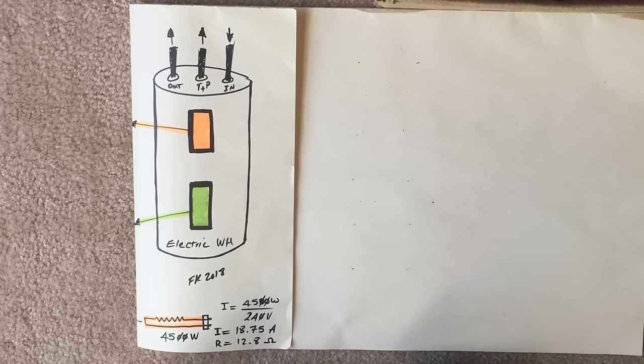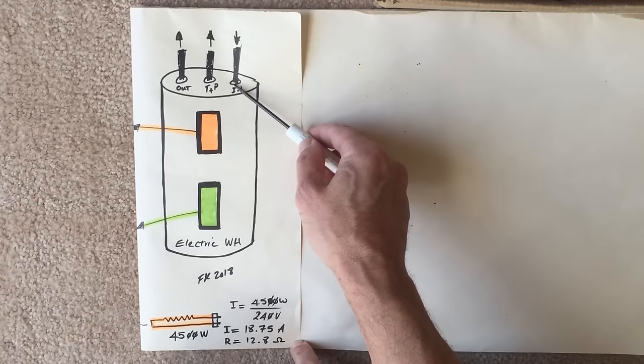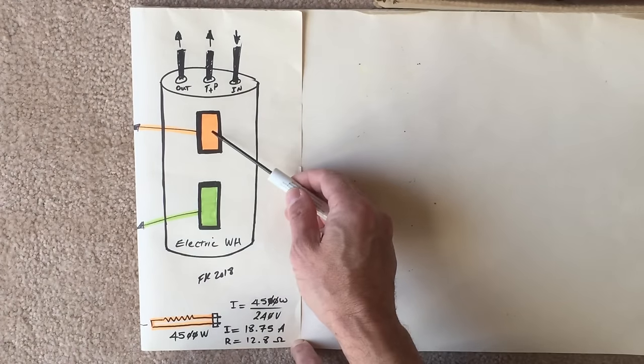Hello, this is Farshid with another just-for-you video. Today I'm going to talk about electric water heaters, how they work, and give you some troubleshooting tips. Here I have an electric water heater where water comes in, water goes out, and we also have the temperature pressure relief side of the water heater.